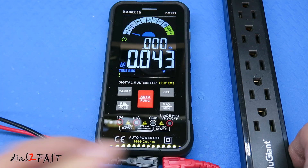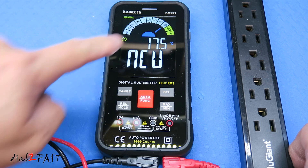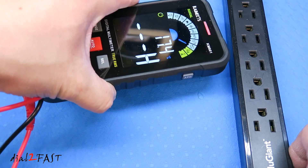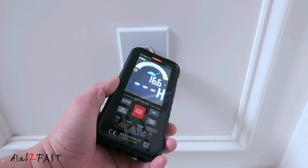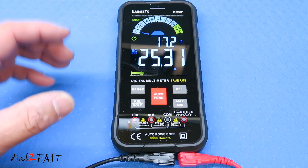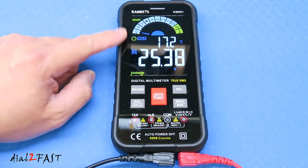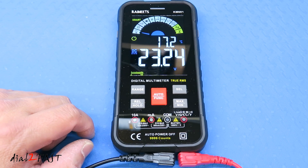Now I'll show the NCV live measurement. Set to NCV live, I place the top part of the multimeter near any AC voltage and it warns you there's live AC voltage nearby — that's the non-contact voltage test. I'm also measuring DC voltage and you can see the reading is fluctuating. If you want to freeze the reading, press the data hold button. The word 'hold' displays and the reading is held at 25.38 volts. Press the button again to release the hold.